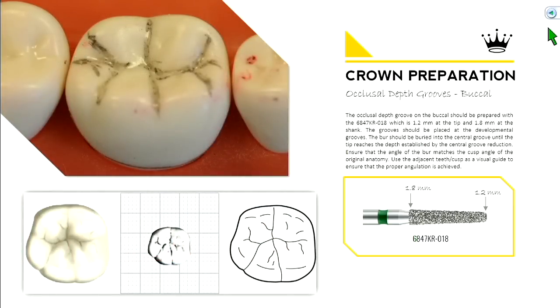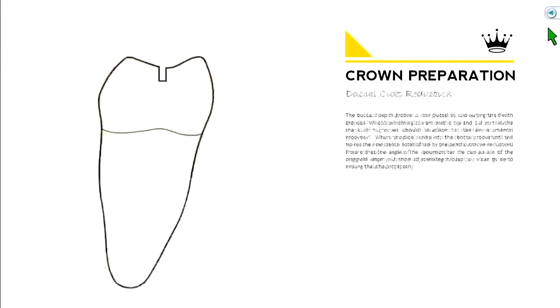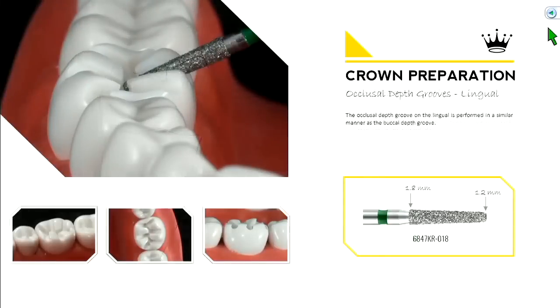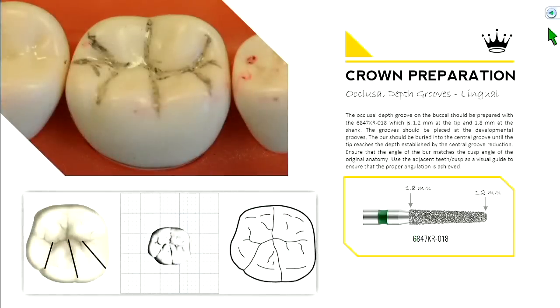Think of the tooth's occlusal surface as a mountain range with peaks and valleys — cusp heights, cusp tips, and developmental grooves. If you draw where the grooves naturally lie on the buccal, you'd find them in those locations. Usually you make three cuts in those three grooves and drop down the width of the burr. Notice the angulation of the burr — that's important. Then repeat the same thing on the lingual surface, finding those grooves in between the two cusps and also towards the mesial and distal.